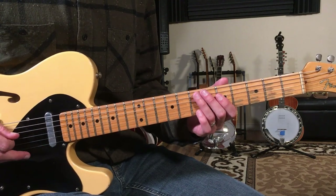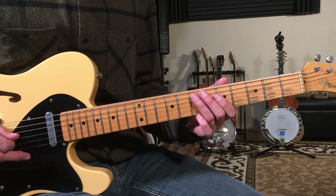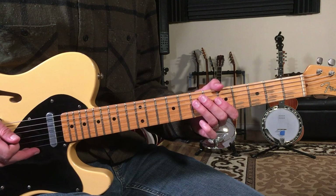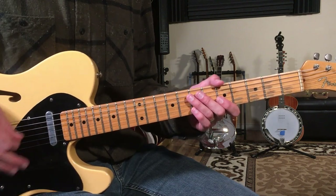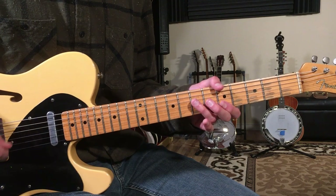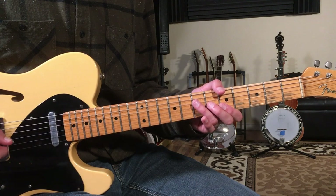The rhythm is 1-e-and-a, 2-e-and-a, 3-e-and-a, 4-e-and-a — it's a funky little lick. Then we start the verse. I do have a little bit of distortion; the tone is just starting to break up, and I'm going to play more of an electric rhythm style for the verse.